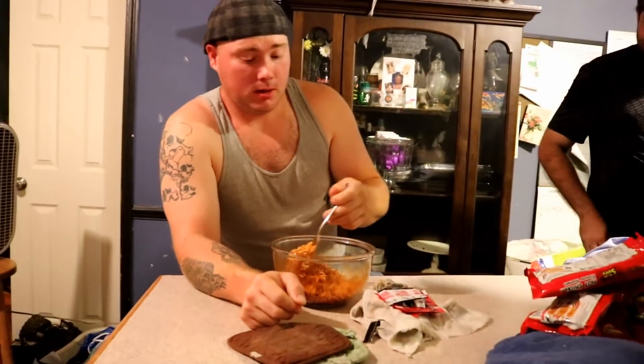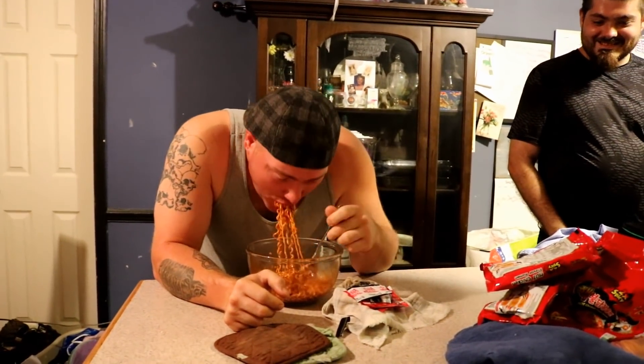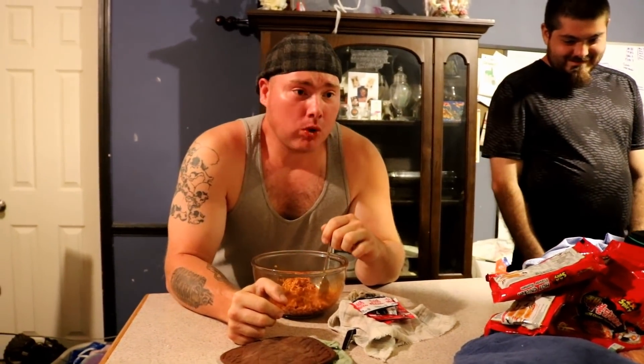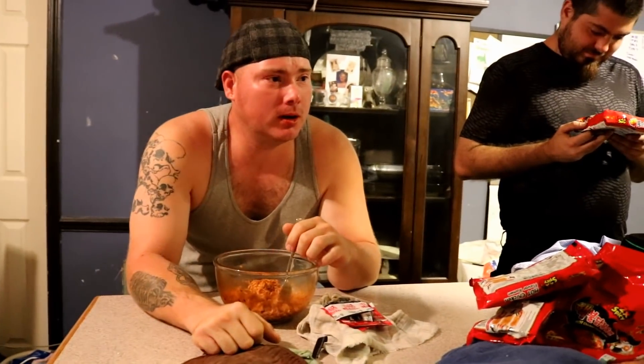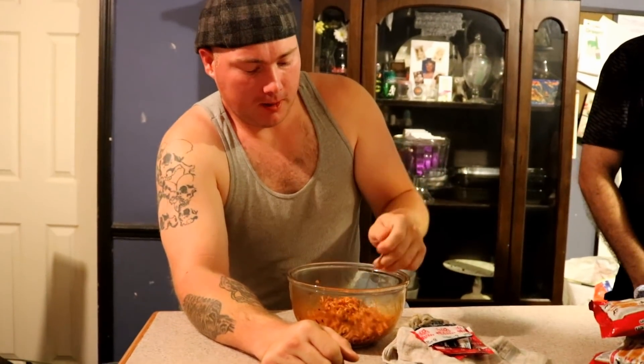He offers Brian a bite — hey YouTube, meet Brian, aka Sasquatch. Make sure you all like and subscribe and share the video if you like it, and give us a big thumbs up. Either way, like it or don't like it, it's your choice.